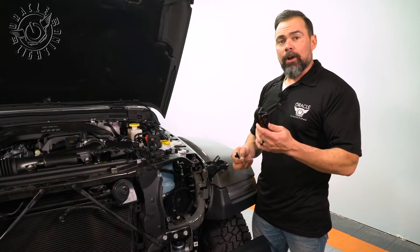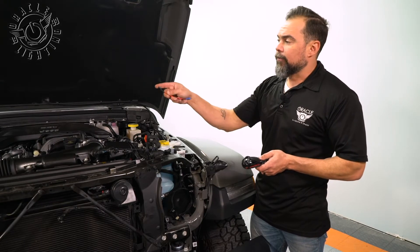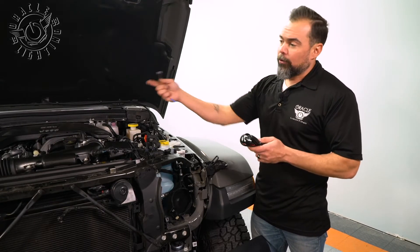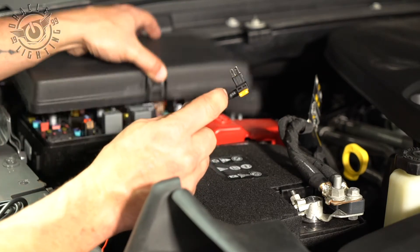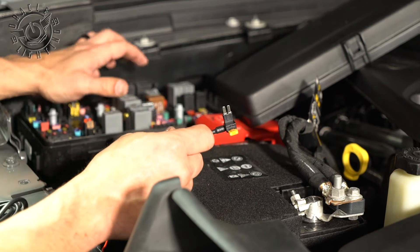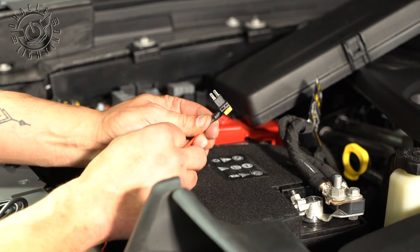The next step is we're going to run our DRL wiring harness. The kit includes a fuse tap — we're going to tap this to the fuse box to get our circuit, and then we're going to run our wires to the driver and passenger side for the daytime running light wire. We're going to take the added circuit and put it into fuse 52.